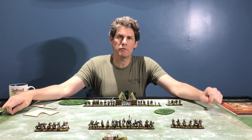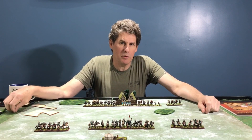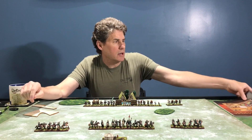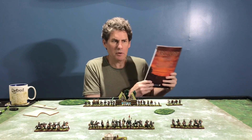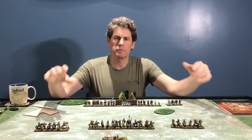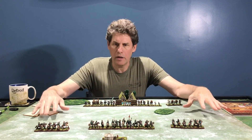Hi, Rod Kane here from Washington Grand Company. Once again I want to talk to you about my favorite ancients and medieval game, Triumph, and today I want to talk a little bit about the tournament setup for Triumph.